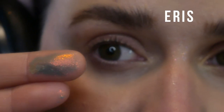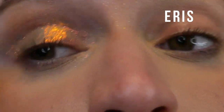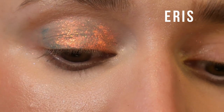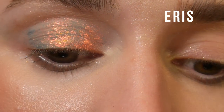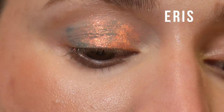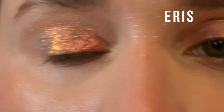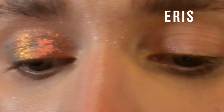Here we have our first spicy boy. This one is called Eris, and it's like a teal base with a super fiery reddish orange to gold to green shift. I think this might be Terra Moons' version of Mural from Kleona, except obviously way chunkier, way flakier — it has the same texture as the Cosmos and a lot of those other shades.